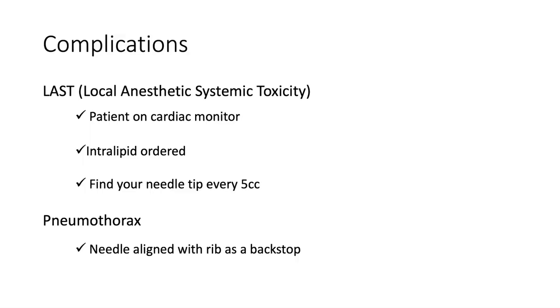When thinking about complications of this procedure, the most common would be inadequate anesthesia — whether because your needle was not in the correct plane or because you don't have great spread of the medication throughout the plane reaching the nerves. One of the most feared complications is local anesthetic systemic toxicity, which would occur if the medication was injected directly into the patient's bloodstream. Safety checks include having the patient on a cardiac monitor throughout the procedure and having intralipid ordered — intralipid is the antidote for local anesthetic systemic toxicity. The order set will prompt you to order intralipid with the correct dosing. At minimum, have the nurse verify it's available in the Omnicell in the emergency department so you know it's nearby rather than having to come from central pharmacy.